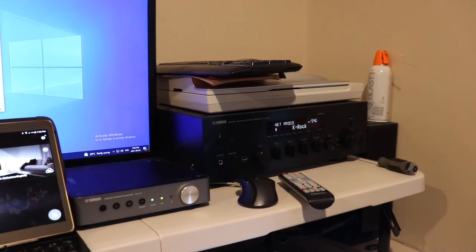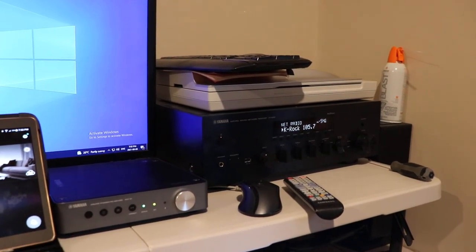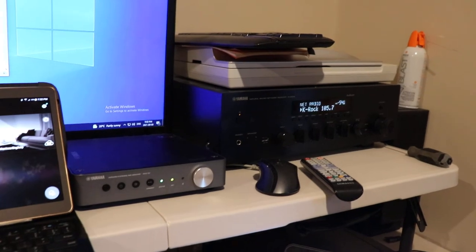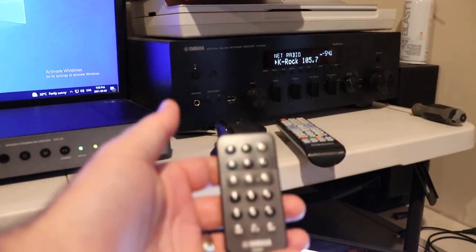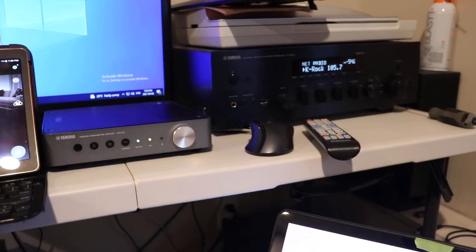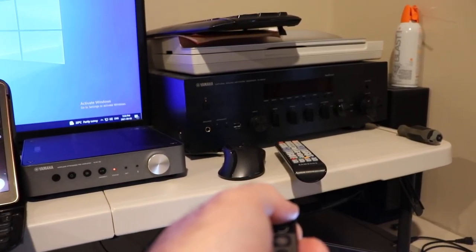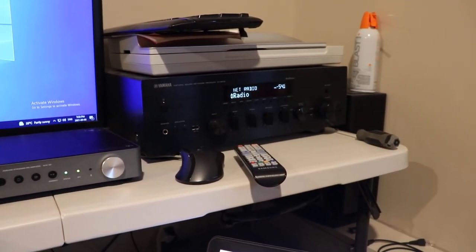In today's video we're going to look at Yamaha remote ID numbers. This is a WXC50 here on the left. When you look at the literature they show a stack of these — four of them in a cabinet. There's also an RN602 which has its own kind of remote. This is the remote you use on the WXC and WXA50s, and out of the box it's set to ID 1.